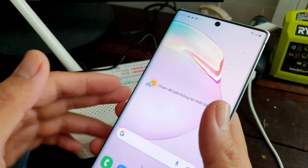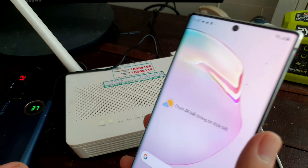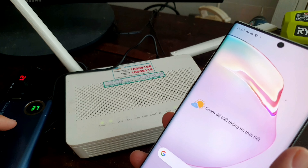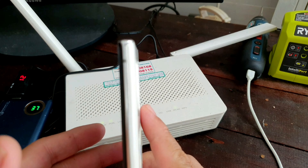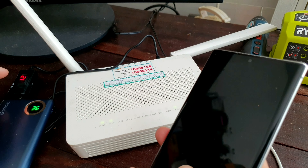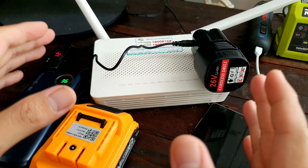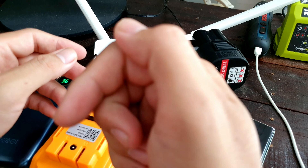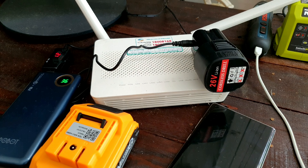Rất là nhanh luôn. Lúc này nếu mà có cúp điện thì anh em vẫn có thể sử dụng wifi thoải mái. Mình nhìn thấy là hình như cái điện áp tiêu thụ cũng rất là ít, cục sạc dự phòng 10.000mAh của mình xài nãy giờ mà chưa tuột phần trăm. Anh em lưu ý là nên lựa những cái cục chuyển đổi mạnh thì mới xài được cục wifi, còn mua nhầm cục yếu thì không xài được đâu. Anh em nào có nhu cầu mua sản phẩm này thì mình sẽ để đường link ở dưới phần mô tả. Anh em thấy video hữu ích thì cho mình xin 1 like, và ấn đăng ký kênh để xem video mới. Cảm ơn anh em đã xem video, chúc một ngày vui vẻ, bye bye!